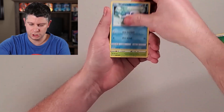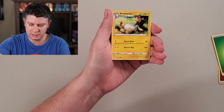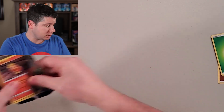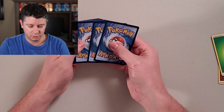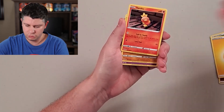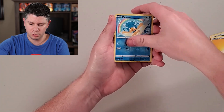Darkness Ablaze pack: Arrokuda, Rookidee, Wishiwashi — I've opened so much Darkness Ablaze and still haven't pulled that Charizard. Tauros, a reverse Ducklett, and an Ampharos. That's it for today, guys. Thanks very much — hit a like, hit subscribe, and we'll see you on the next one. Have an amazing day!